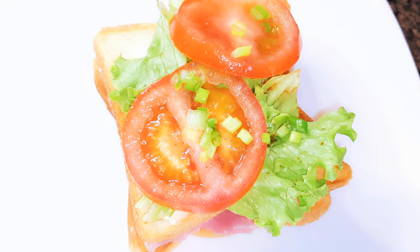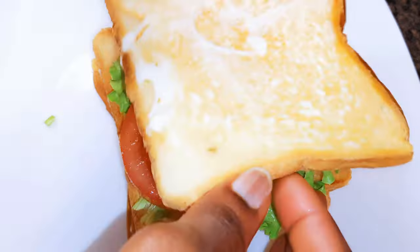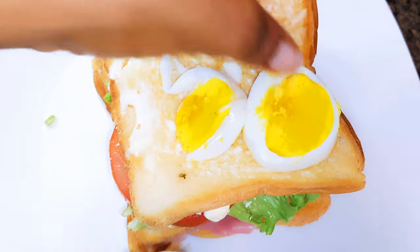A little bit of spring onions and more mayonnaise. Then I'll come in with a third slice and add some boiled egg slices.